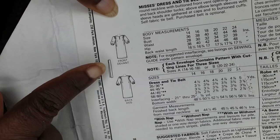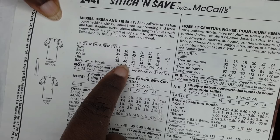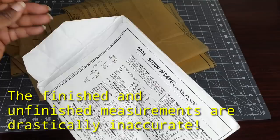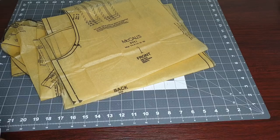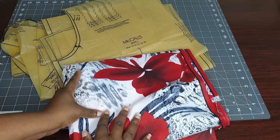Here's the line drawing and that is the belt I am supposed to create. For the unfinished measurements for a size 16, it's a 38, 30, and a 40. I could go down to the size 14 because I did measure the pattern pieces — they didn't have any finished measurements on the tissue paper — but I don't want to chance it because I'm not doing a mock-up for this.